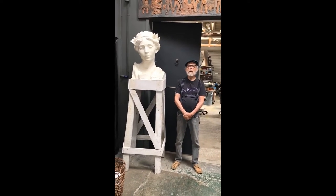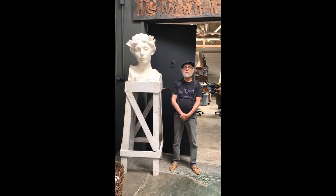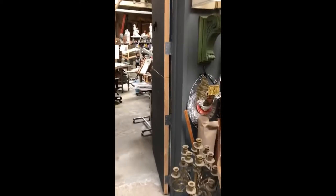Hello opossums. I'm going to take you on a one-minute studio tour today. I hope you don't get dizzy because these handheld videos can be a little shaky.